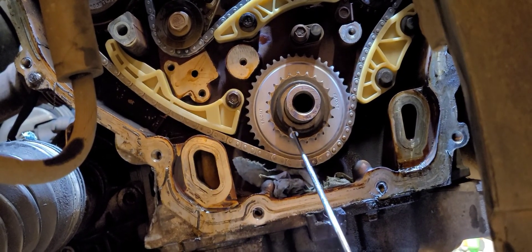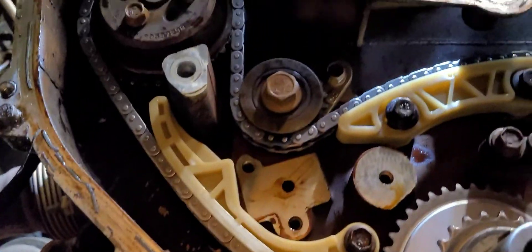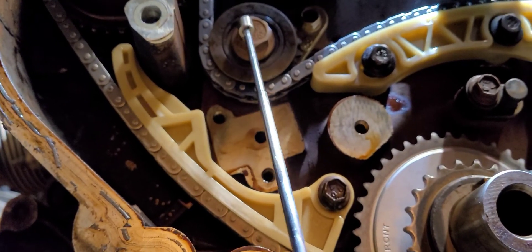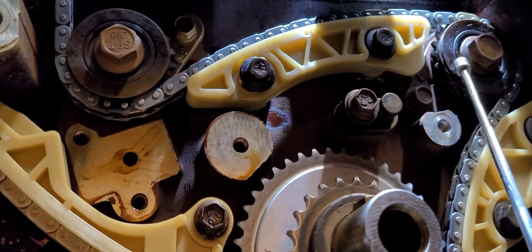This is the balancer shaft chain. This is going to turn your water pump. Water pump's here. There's the exhaust balance shaft. Intake balance shaft.